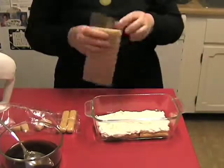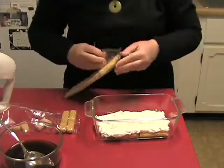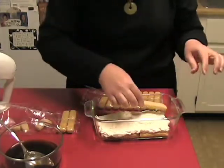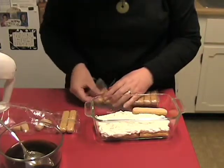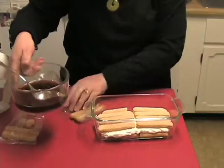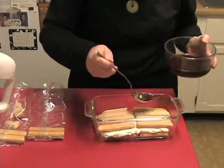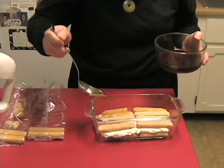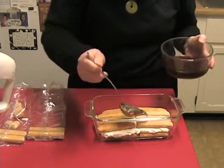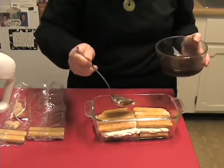Then we do our second layer of ladyfingers, just laying those in on the cream cheese mixture. Same thing again — we're going to drizzle these with a little bit of our On The Go Metro. I should mention: you want to brew it a little stronger than you normally would for the tea, maybe even double strength, so that it's a stronger flavor to really soak into those ladyfingers.